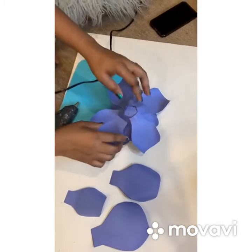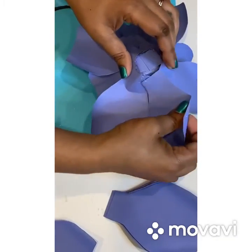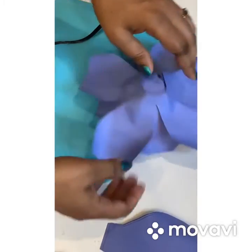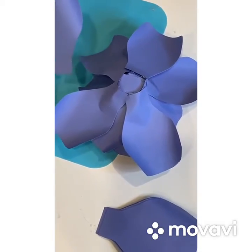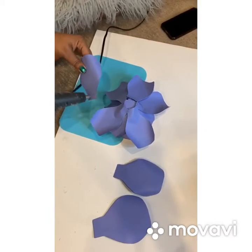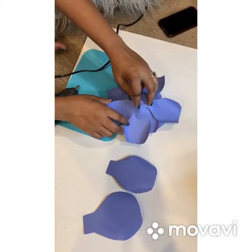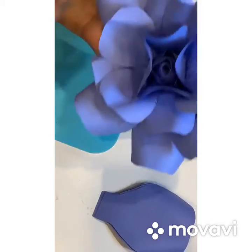Thanks to my camerawoman Jazz for helping me today with my video. Her channel will be up soon, so you guys can follow her as well, because we'll be doing a lot more videos together. Keep tuned — big things happening soon.